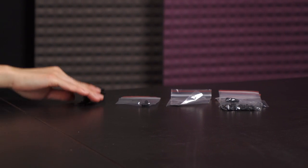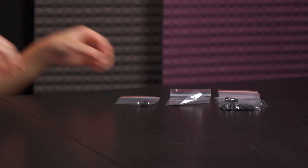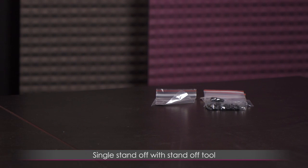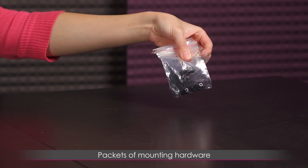Next up is this bouquet of twist ties — how romantic. And here is a single standoff with what I believe is a standoff tool, an NZXT case badge, and finally some packets of mounting hardware.